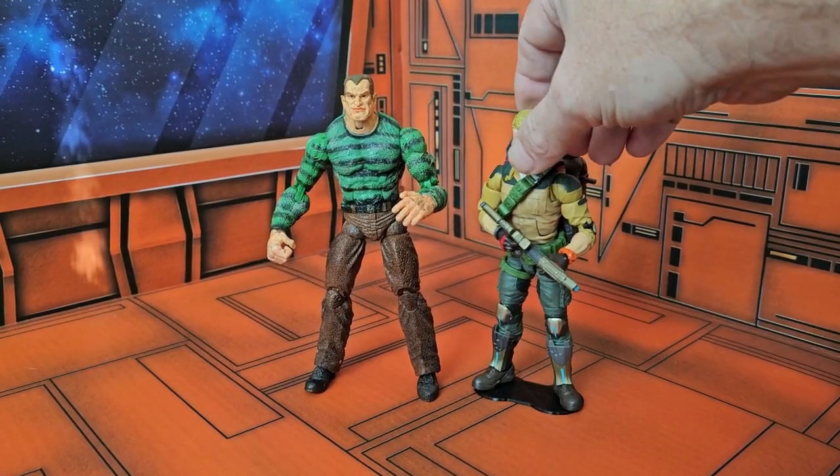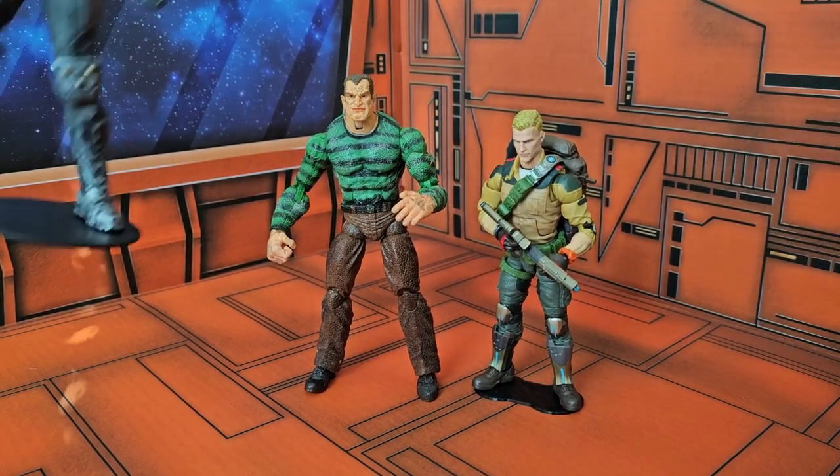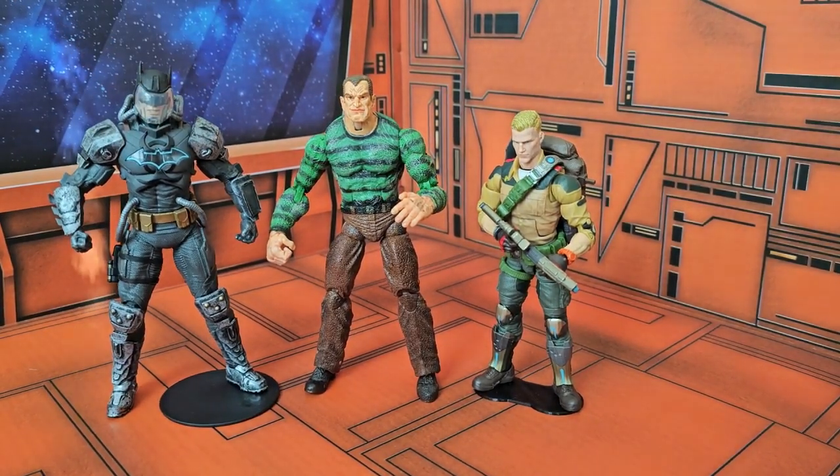For figure comparisons: Duke, and bringing in the DC Multiverse Hazmat Batman — you'll see he fits in pretty nicely. Definitely a very tall character indeed.